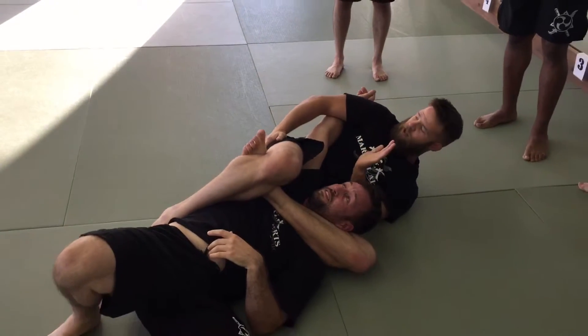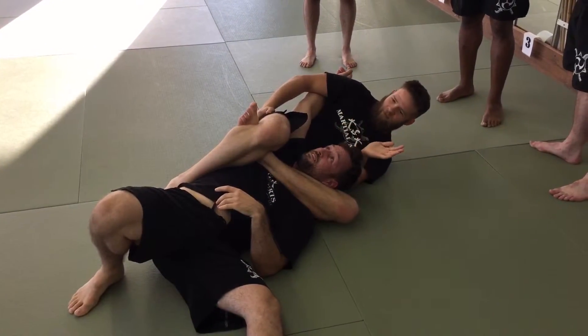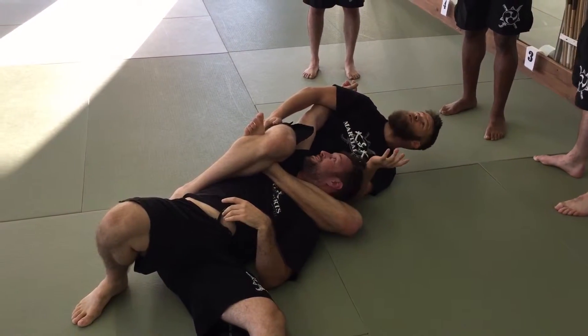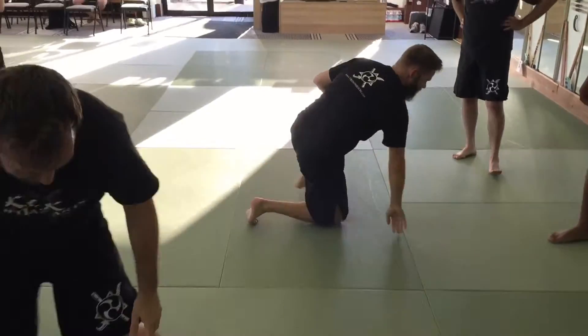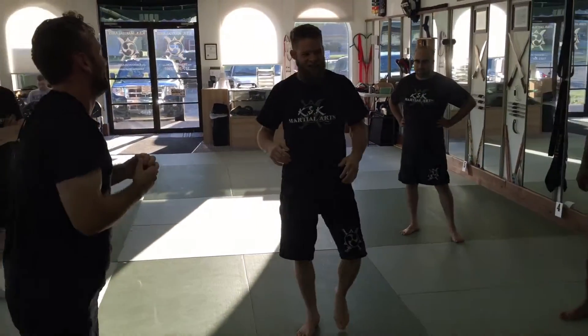Looks like Jiu Jitsu, right? Sure does. But it's Silat. But it's Silat — but it's Jiu Jitsu — but it's Silat. You got peanut butter in my chocolate. Jiu Jitsu.